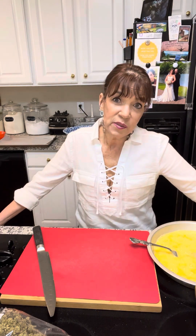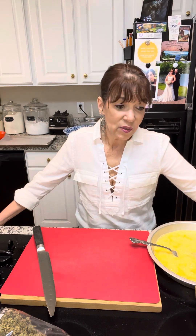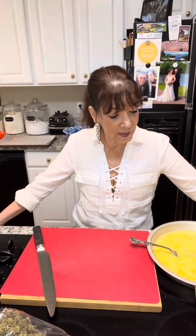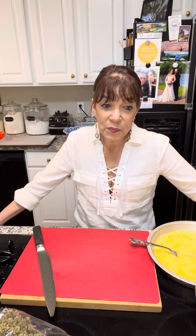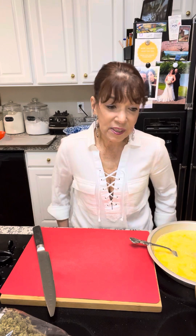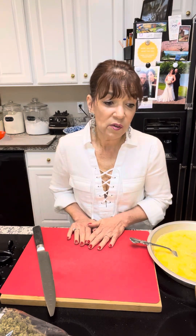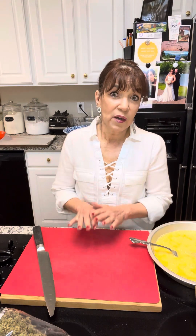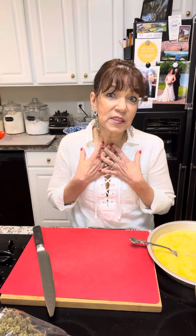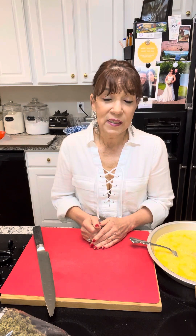Today we're not doing a full-blown video on any particular recipe, but I thought I'd share some tips and tricks that some of you may have seen me do, and for those of you who haven't, maybe they'll help you. We are having chicken a la parmigiana today for dinner and I thought I'd show you how I go about frying.